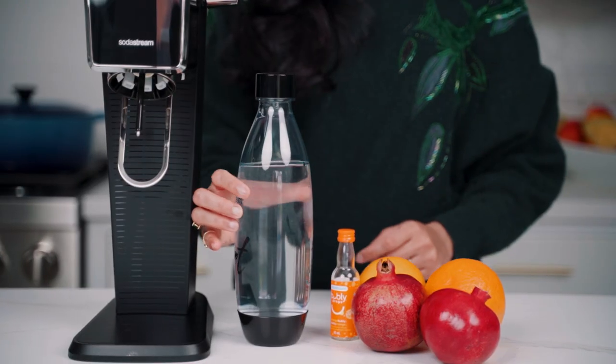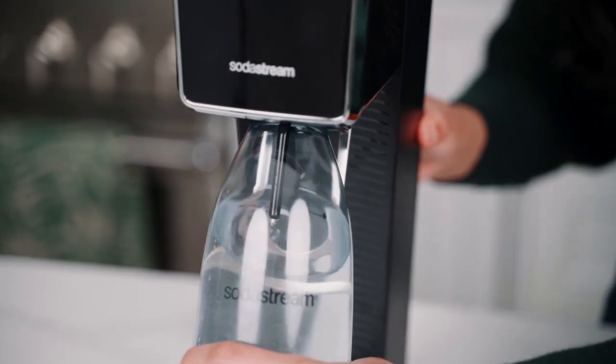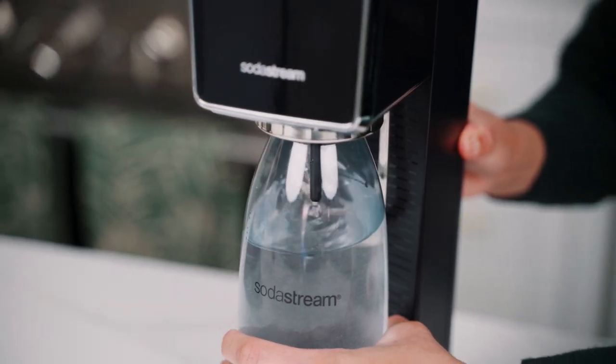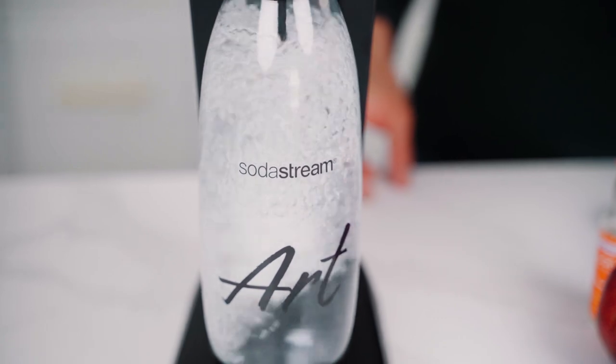We're going to start with one of my personal favorite drinks: the sparkling pomegranate lemonade float. It's easy, fresh, and festive. I have my SodaStream bottle filled to the line with cold water — I'm going to pop it into the SodaStream Art and push down on the lever a few times until I achieve the level of carbonation that I like.